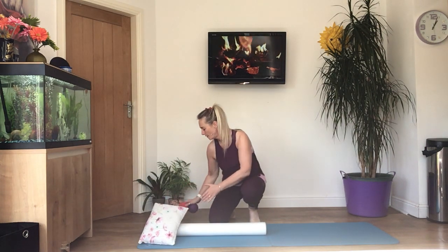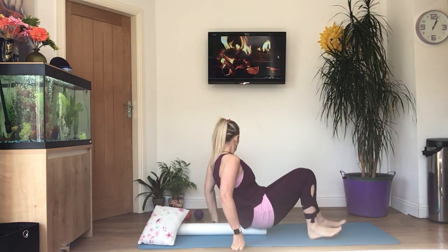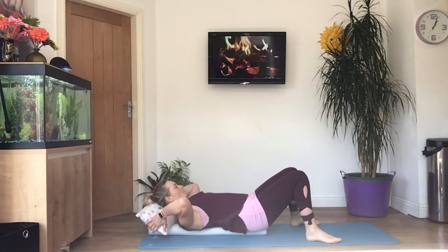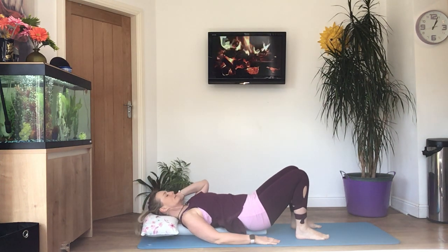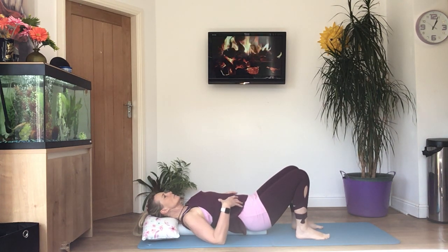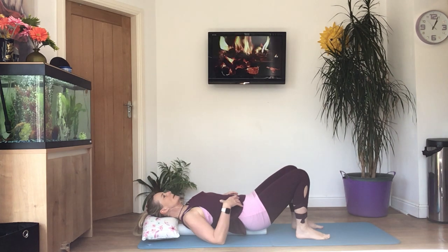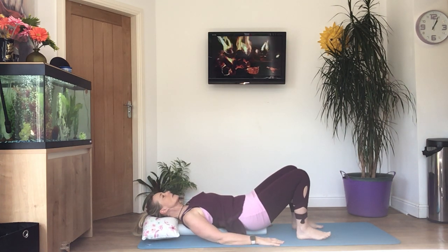We'll start with our breathing. You want your feet on the floor, knees bent, and then just rest both hands down by your side. When you're ready, take a nice big deep breath in, expand your ribcage, and then you're going to pull the bottom of your ribcage down towards your belly button to engage the core — pressing the back of your ribs into the floor. Just hold that there and continue with your breathing: deep breaths in through the nose, out through the mouth. Try and relax your shoulders.